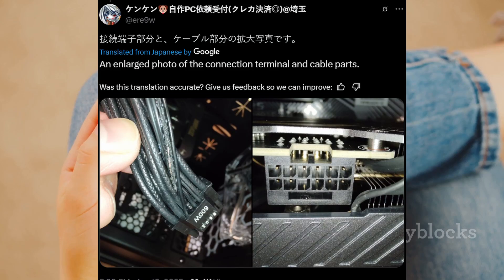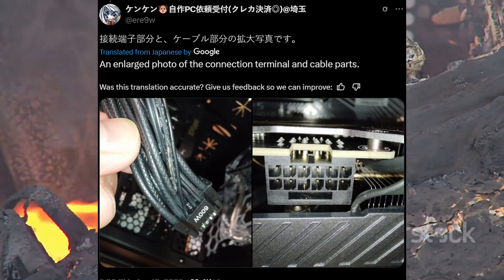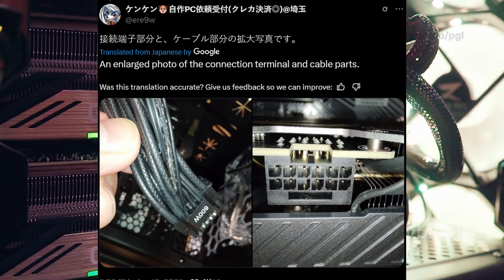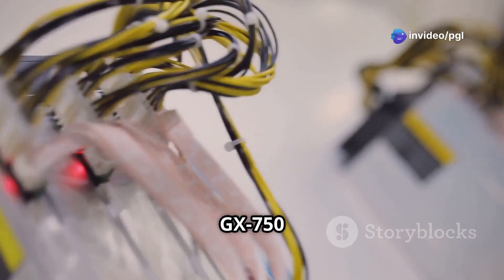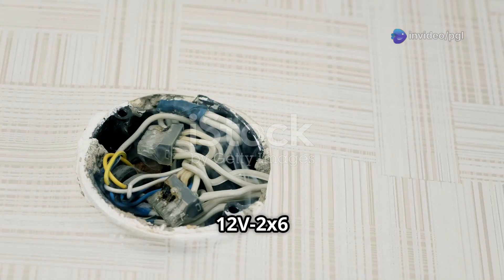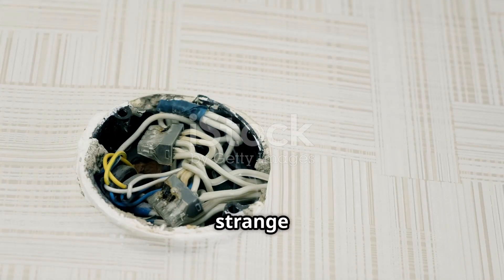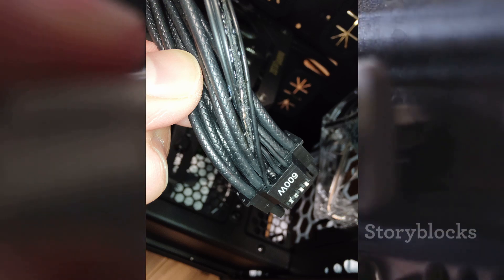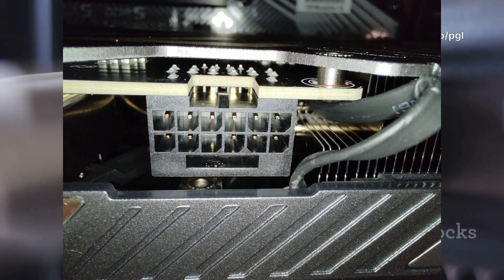A user on X, formerly Twitter, reported their gaming PC caught fire. They were using a Zotac RTX 5070 and a Seasonic Focus GX750 power supply. The culprit? A melted 12V2X6 power cable. What's strange is the connector stayed intact but the cable melted. People noticed one connector pin looked pushed back, causing uneven power flow.